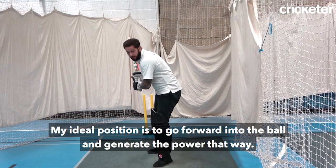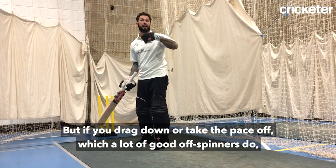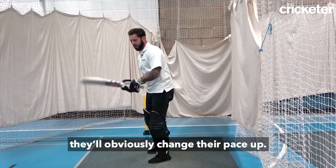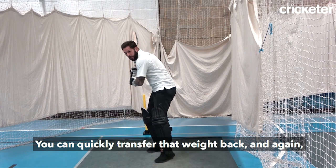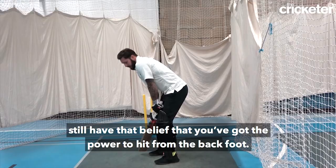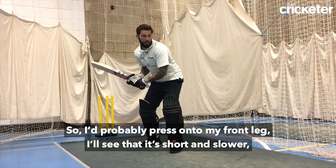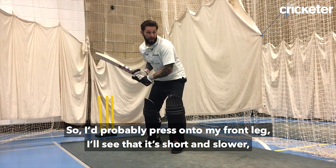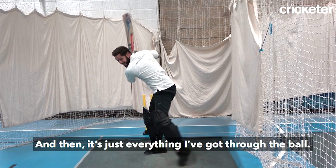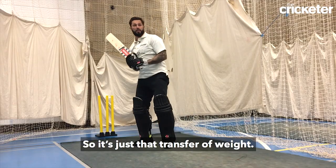My ideal position is to go forward into the ball and generate the power that way, but if they drag down or take the pace off — which a lot of good off-spinners do, they'll obviously change their pace up — you can quickly transfer that weight back and still have the belief that you've got the power to hit from the back foot. So I'm looking to come forward because I want to hit the ball there. I'll press onto my front leg, see that it's short and slower, go back into that position, and then it's just everything I've got through the ball. So it's just that transfer of weight.